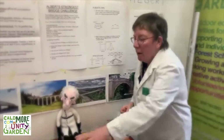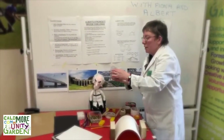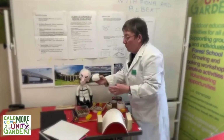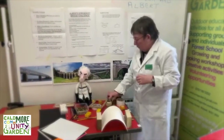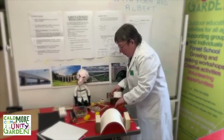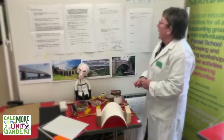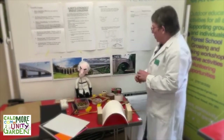Albert's given me cardboard, some wooden sticks, pipe cleaners and straws, cotton bud strips, some string and a needle, various types of tape, and a pair of scissors. He's now asking me to think about my bridge design.